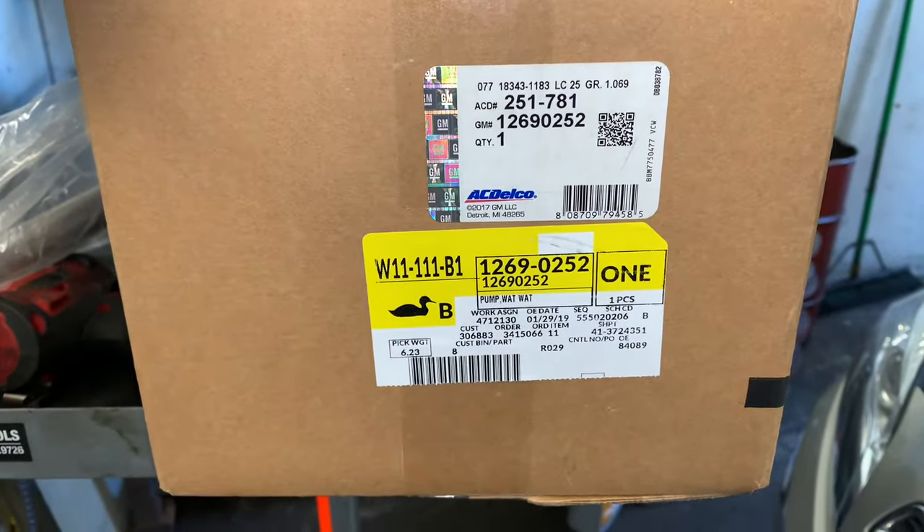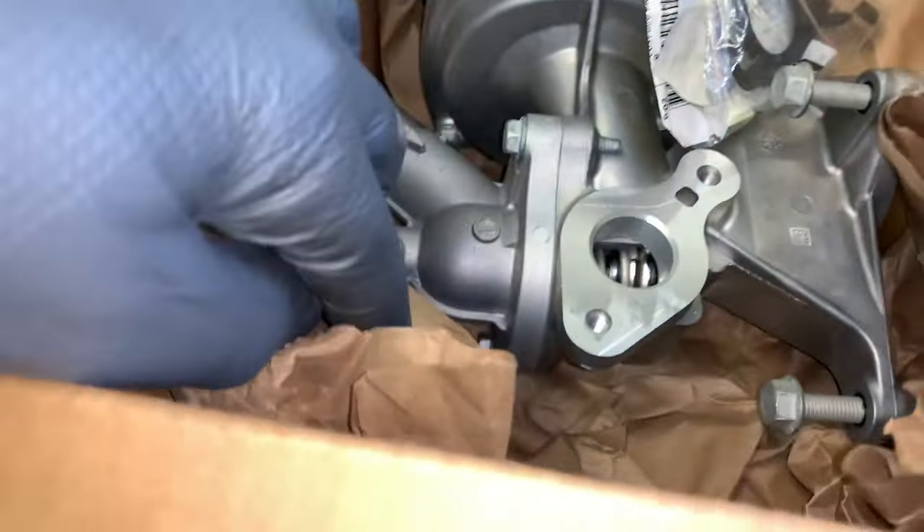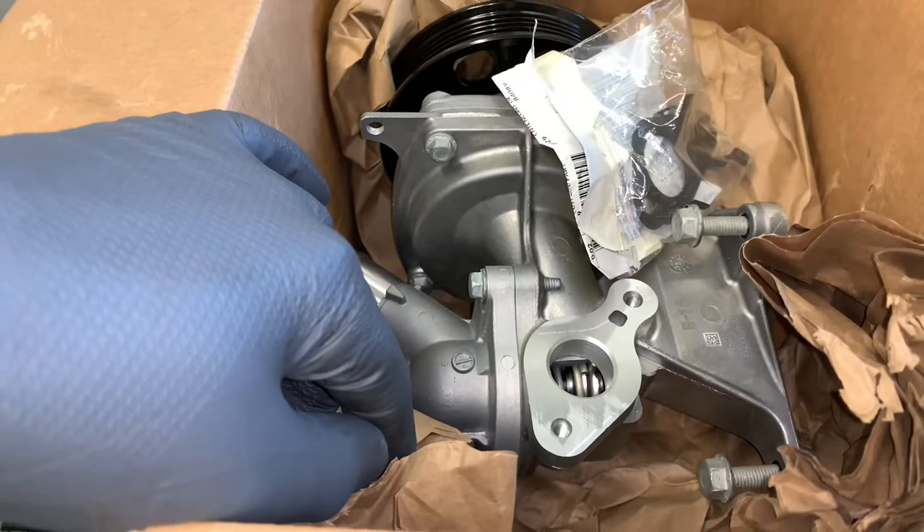So apparently there are a couple of options on the water pump, and the option we got here is the wrong pump. I'll show you what we had to go through to get the right one.